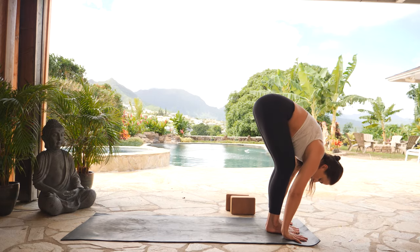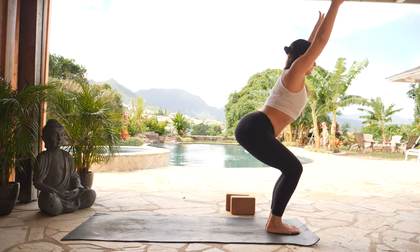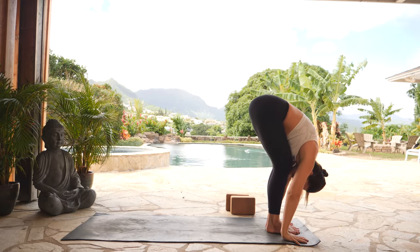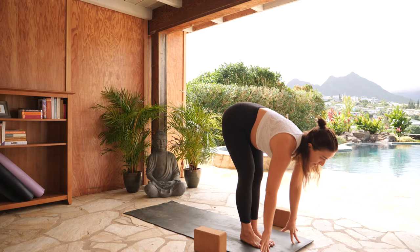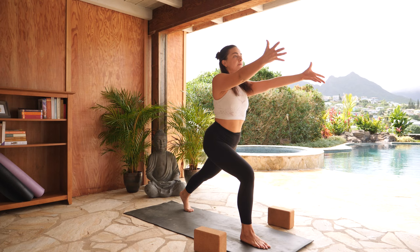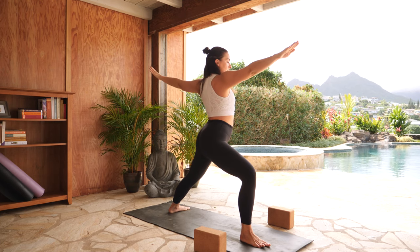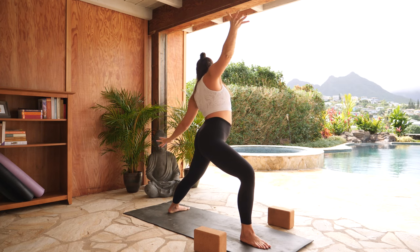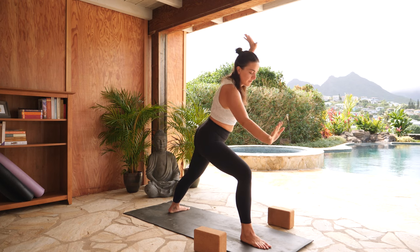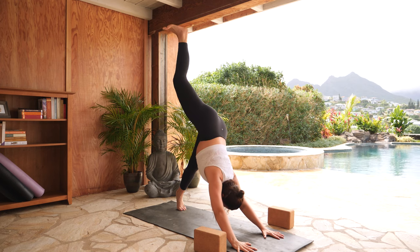Exhale, forward fold. Let's flow through our sun salutation one time following our breath. Inhale, chair pose — sit your hips back, hands up. Exhale, forward fold all the way forward. Inhale, halfway lift, long torso. Exhale, step your left foot back, low lunge. Inhale, crescent lunge — lift your hands high. Exhale, warrior two — open up. Inhale, reverse warrior — reach back. Exhale, low lunge — cartwheel your hands down, press into your hands. Inhale, three-legged down dog — right leg high. Exhale, downward facing dog.